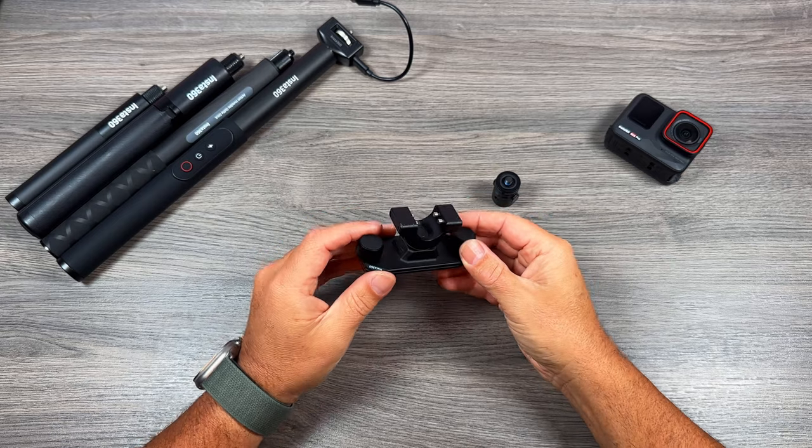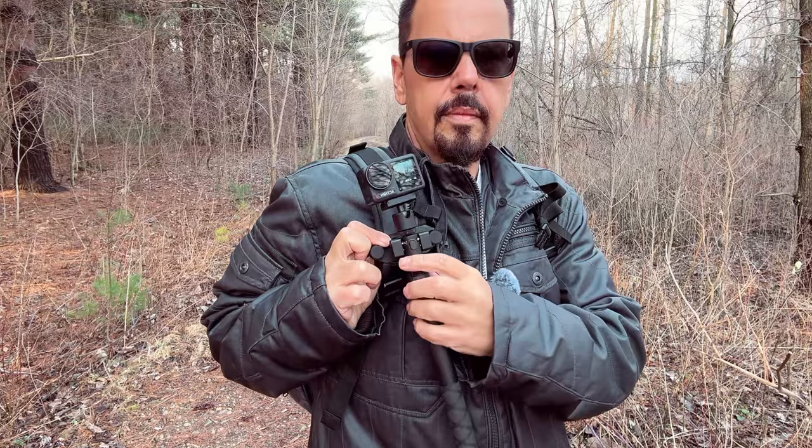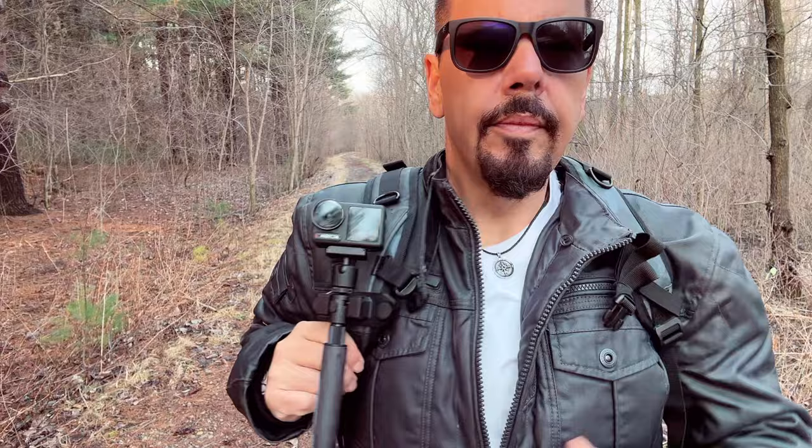What's up everybody? Sean here from Air Photography. I have an accessory here that many of you may find beneficial. This is from Insta360 and it works great with their action camera — the Ace, the Ace Pro, the X3 — but it is also compatible and can work just fine with any type of action camera, whatever brand you use.